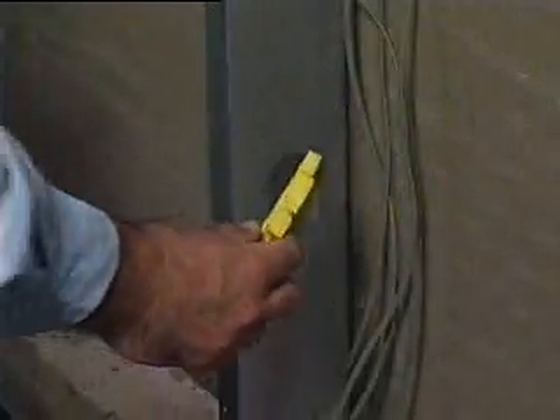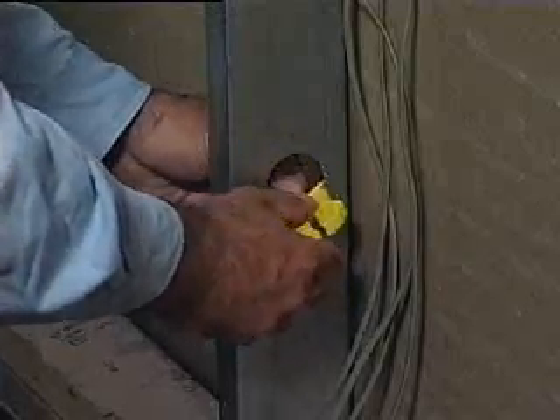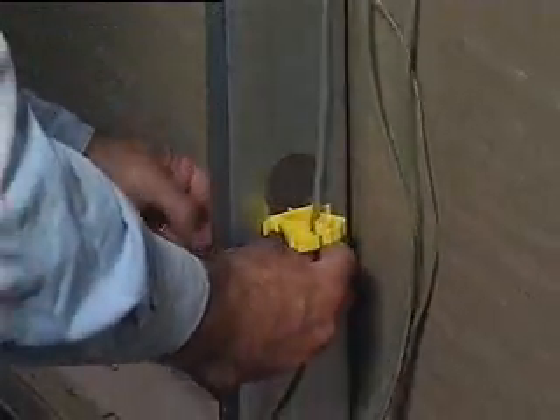Cable Gripper is the only fastener on the market that locks cables securely into place. It also unlocks for easy access to cable.